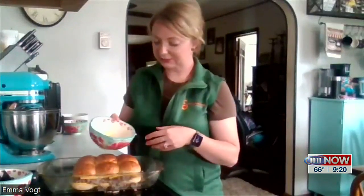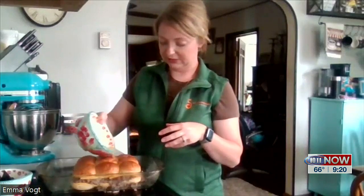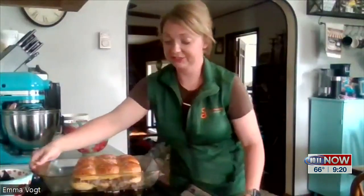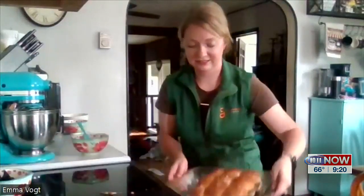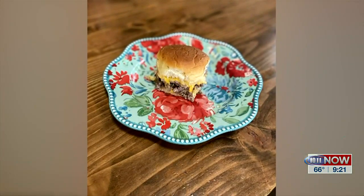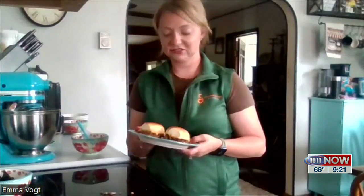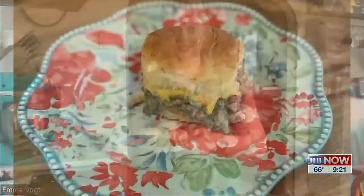I've got about two teaspoons of melted butter here and I'll just pour that over the top, then pop it in the oven at 315 for about 15 minutes. They cut up nicely. I like the buns sliced this way because they package up well and they work great to throw in meal boxes or are just easy for little ones to eat.